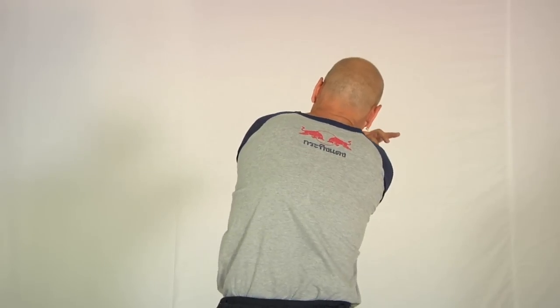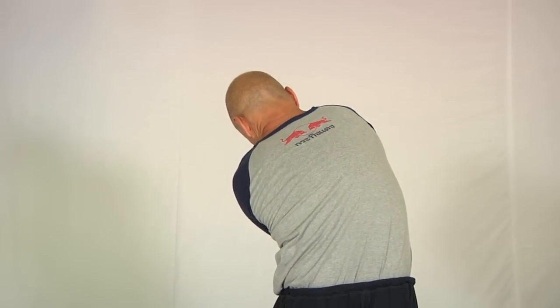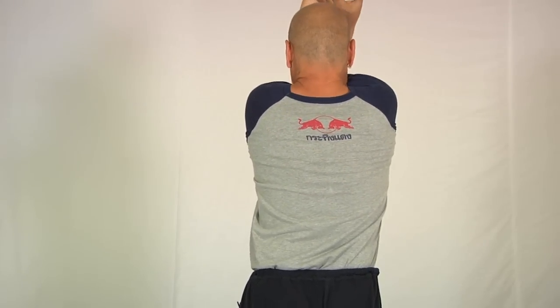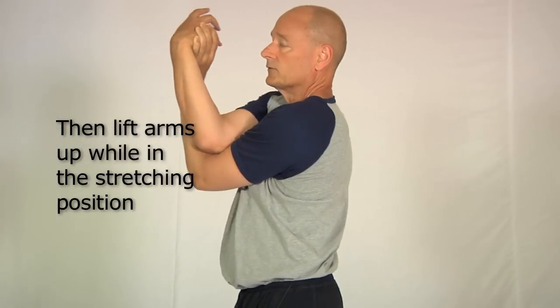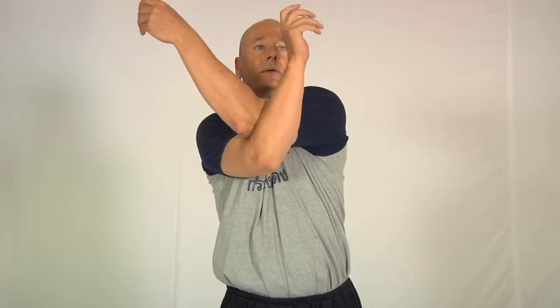By adding some little slumping and twisting movements like this, I can stretch all sorts of muscles across and above the upper back. Then if I lift the arms up like this, I can stretch all sorts of muscles on the outside of the shoulders as well. Now I'll show you what that looks like from the other side.